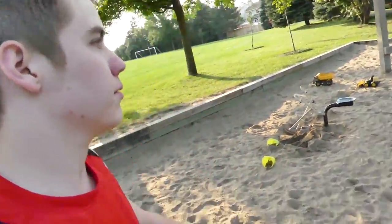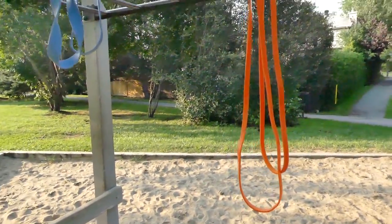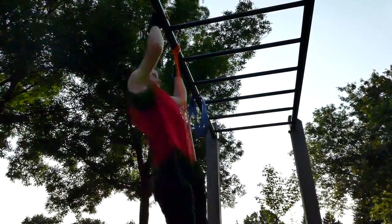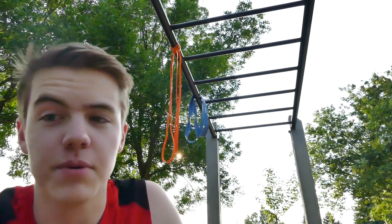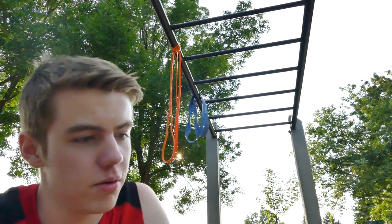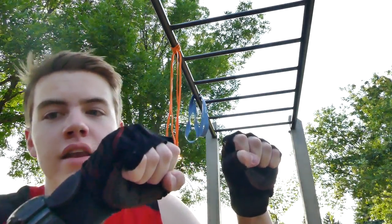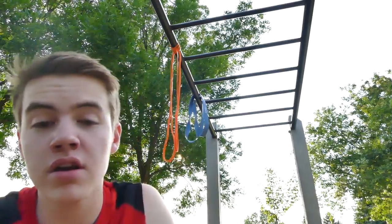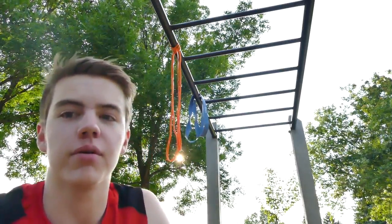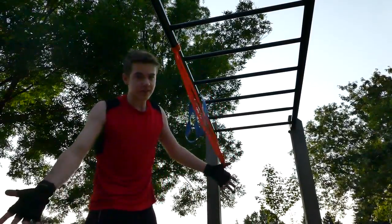Alrighty, out of breath. We're going to try two resistance bands now. Using the resistance bands makes it much easier. There's a bunch of grips you can use during pull-ups. Pull-ups are where your hands are over the bar. You do wide, mid, and then closed. Wide is obviously the hardest one. Can't do much, but you've got to start somewhere.